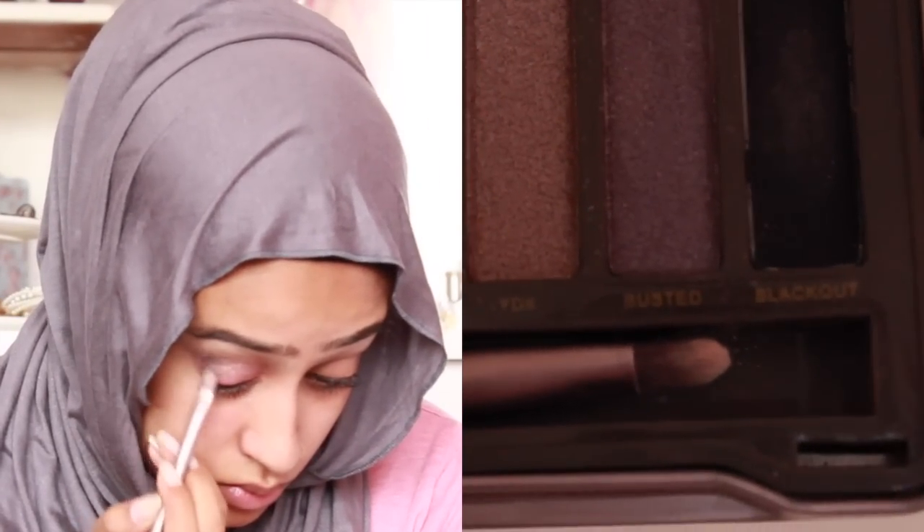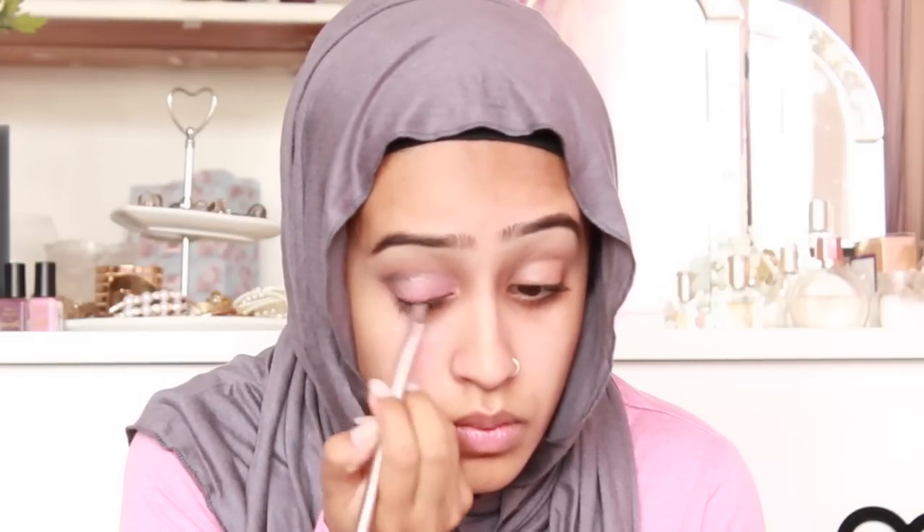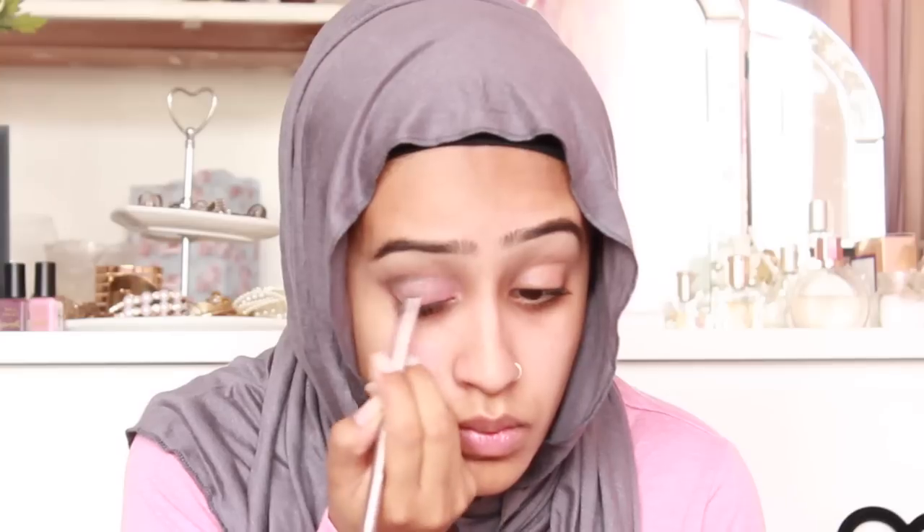And I'm going to take the shade Blackout and work that into my crease. So the darkest part will go in my crease and then I'll blend it out into the shade I just added. This way you still have the pink in your eye and you've got a little bit of smokiness that's not too overpowering. Then I look at that crease colour again and just blend everything out.